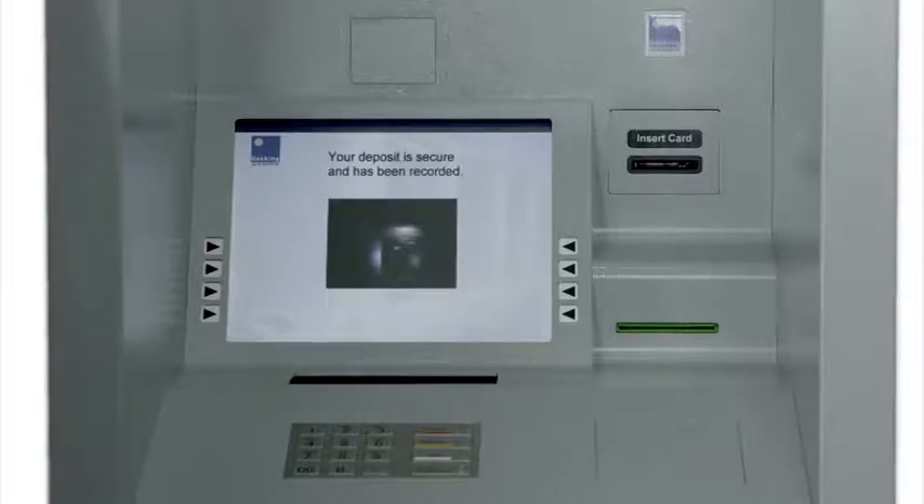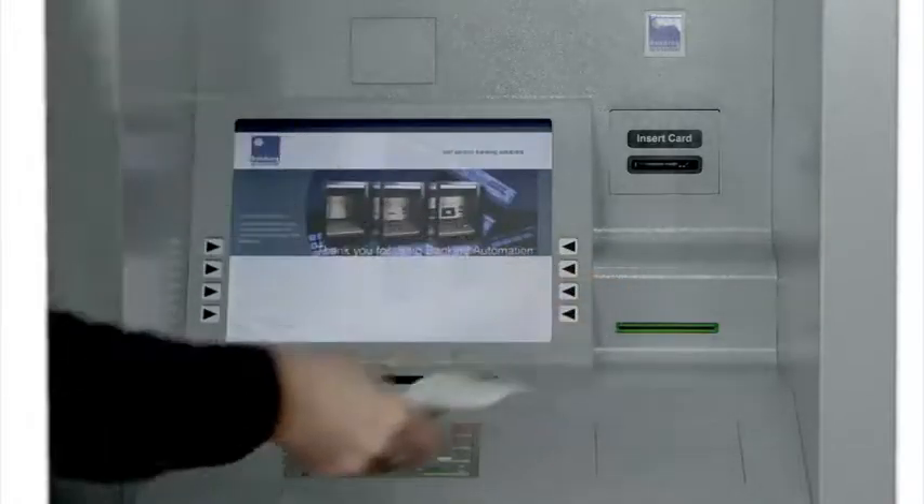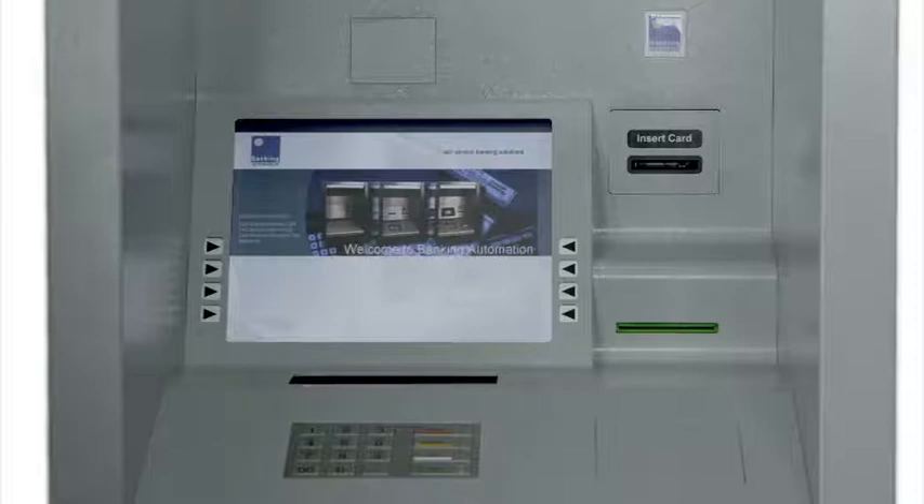Envelope-based deposits may also be accepted, meaning the Pay-In Machine provides a total self-service solution for deposits of all sizes and values.